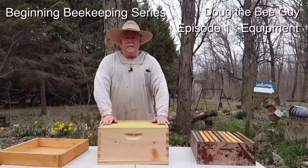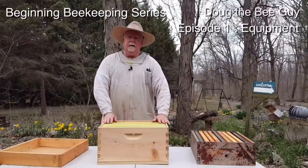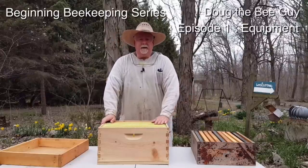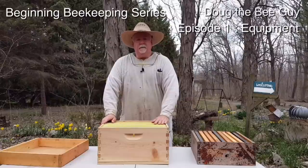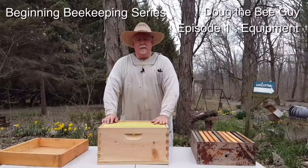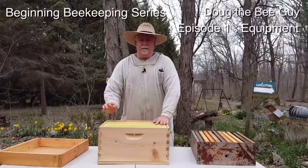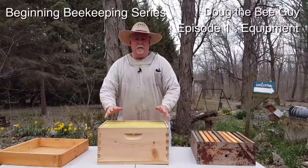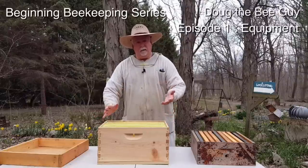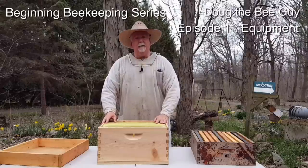If you're watching this in a different country than the United States, you should check with your local bee people because beehives in different countries are a little different sizes, and you don't want to build the wrong kind of hive for the frames that are available to you. That's why I suggest that if you're a very beginning beekeeper, you purchase your first one — then you can use that one to determine what the measurements are. It's a little easier and a little less stressful if you start with one that's already made.